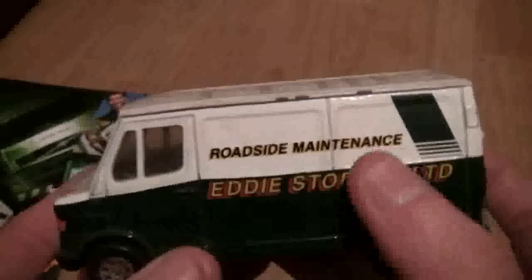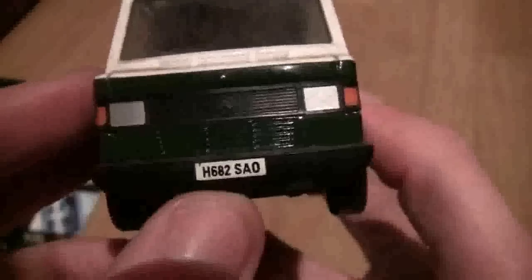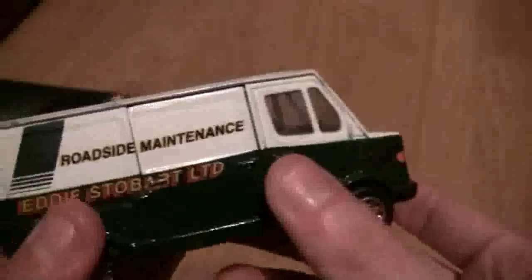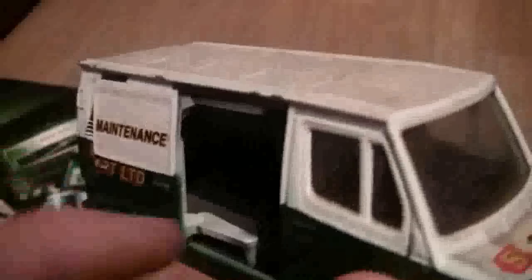The next one we have is the Mercedes Van and it's a roadside maintenance one in the old Eddie Stobart livery. This particular one's called Cherie, and you can see it says H68 SAO, so this was pretty much in the fleet at the time. This door here does open — the doors were sticking a bit but there we go. As you can see they could put tools or whatever inside, and the back door's open as well, so you can see how much room there was for equipment.